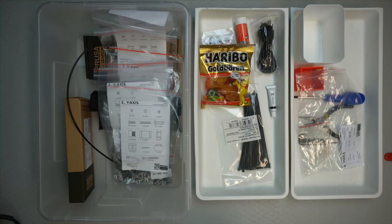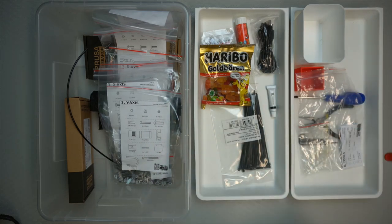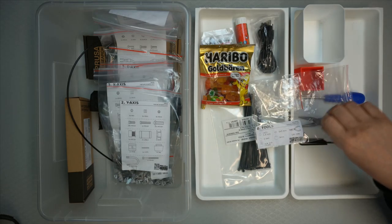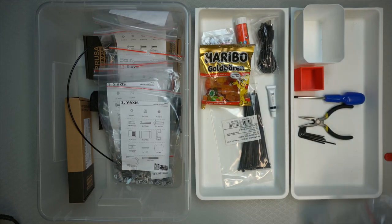So here I've just emptied the box and we can go through this. It's described in the manual also, I'll just go through it. So the first thing we separate out is the tools. I have provided all the tools in the tools bag — that's bag zero — so I just emptied them out here.